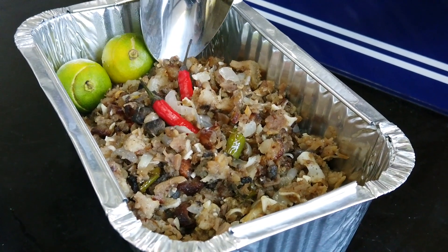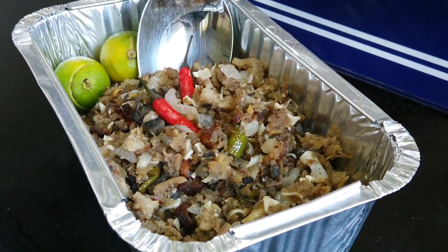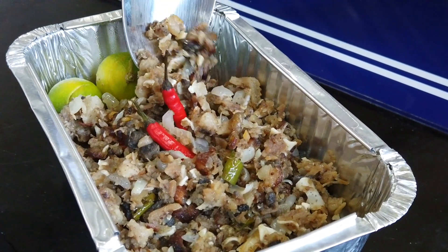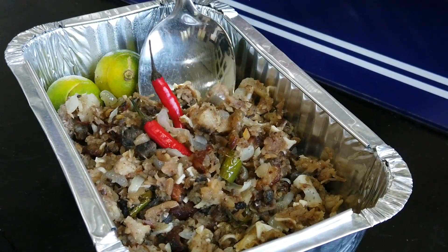Sisig! The balance of heat and savoriness is just right. I'm pretty sure if it were fresh it would be a little more crispy, but the mix of the meat and the fat is everything that made sisig one of the most iconic dishes here in the Philippines — and Iron Mama PH knocked it out of the park. That is delicious.